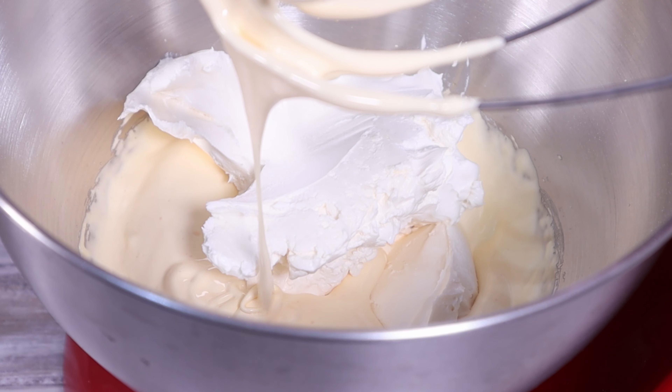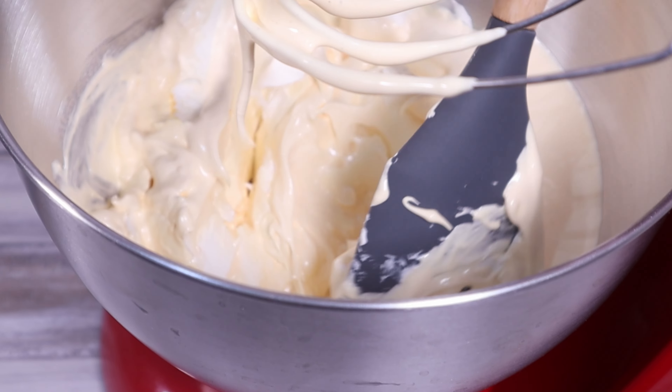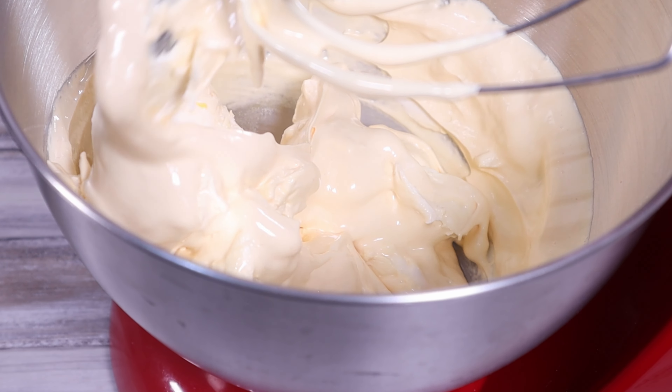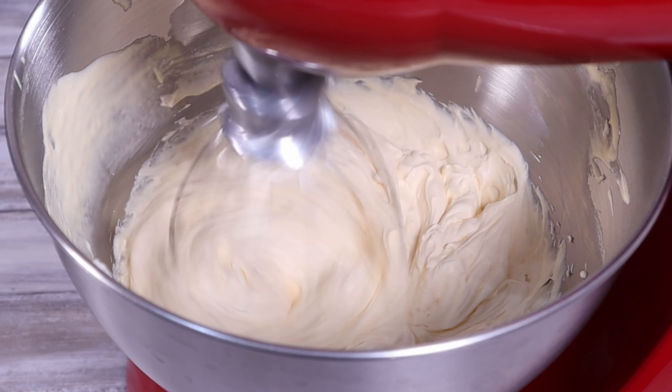Add the mascarpone and gently fold it into the mixture to soften up the cream cheese. Then on a medium-high speed, whisk until everything is smooth and creamy.